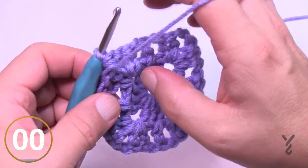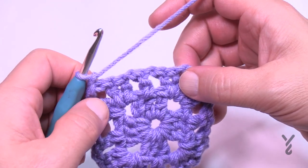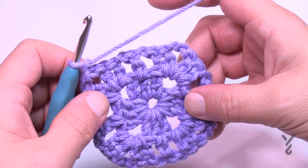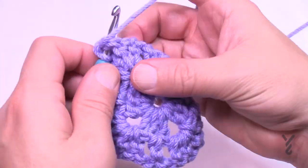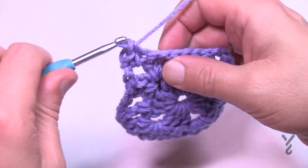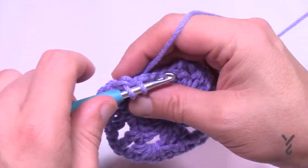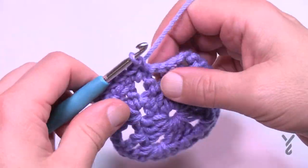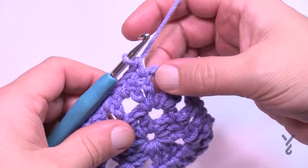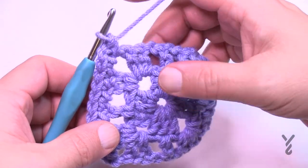Turn your work and do round three — this is a single crochet round, so chain one. Whenever there's a single crochet round, the corners are always one single crochet, chain two, one single crochet — just remember that. In each one of the stitches and spaces, apply one single crochet. This stabilizes and creates the desirable texture look. As you hit your corners: one single crochet, chain two, one single crochet, then start the next side.